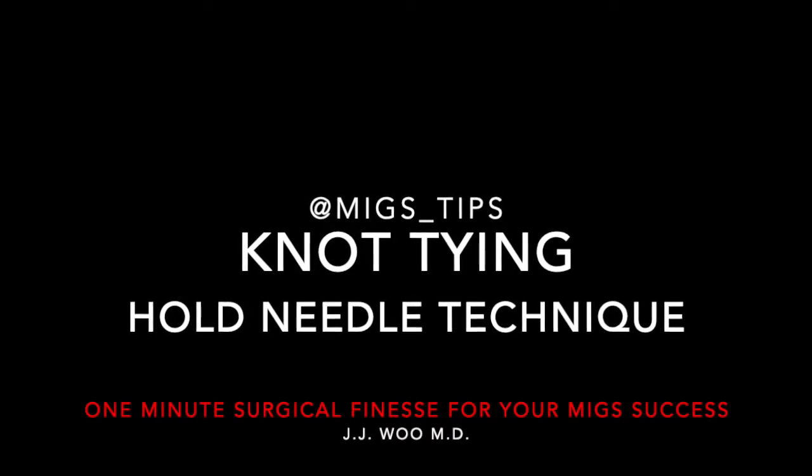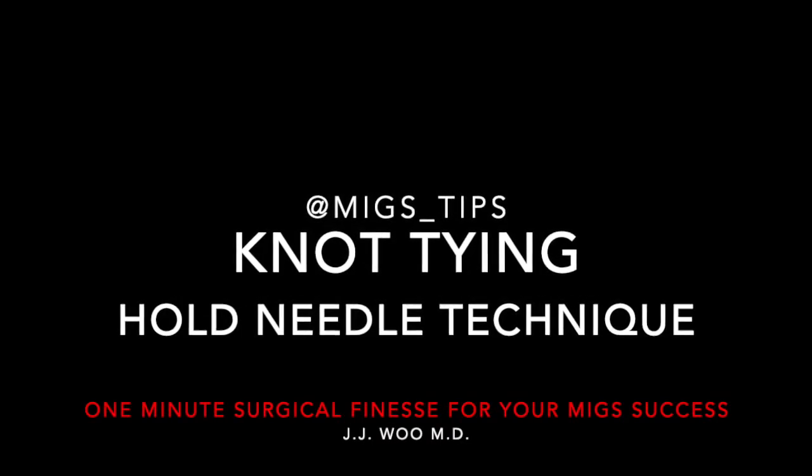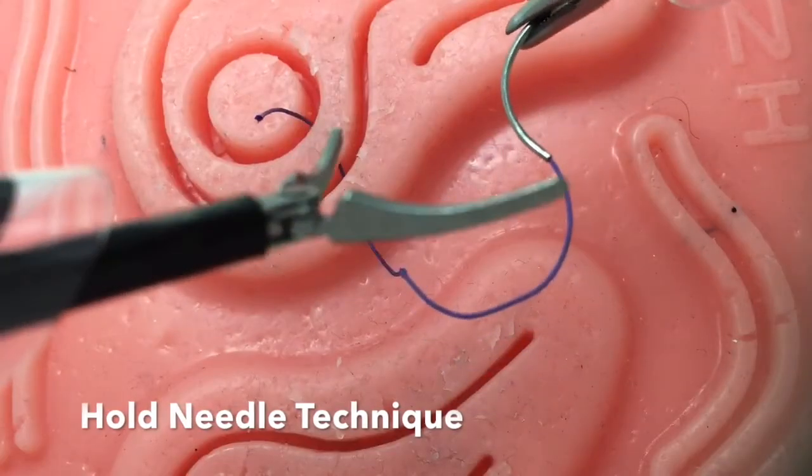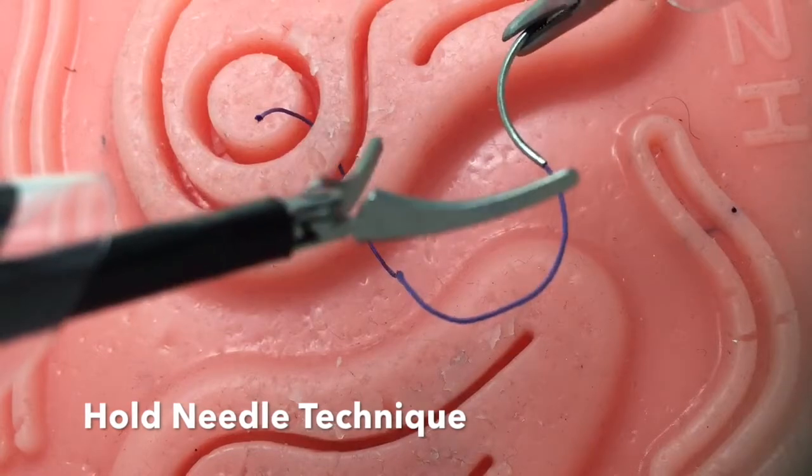Knot tying: hold needle technique. This technique may be beneficial with shorter sutures. In contrast to the drop needle technique, here the needle is constantly held.